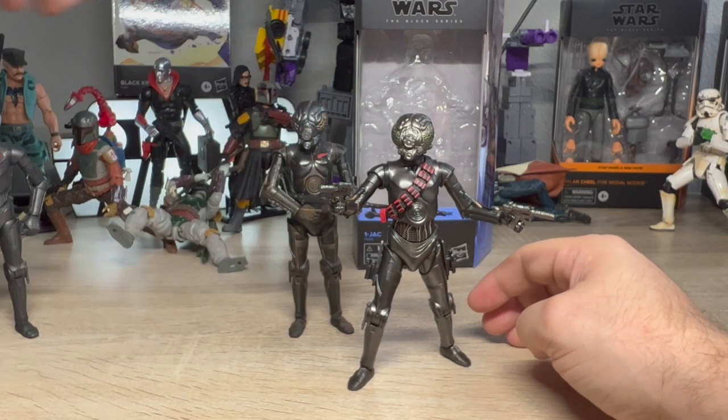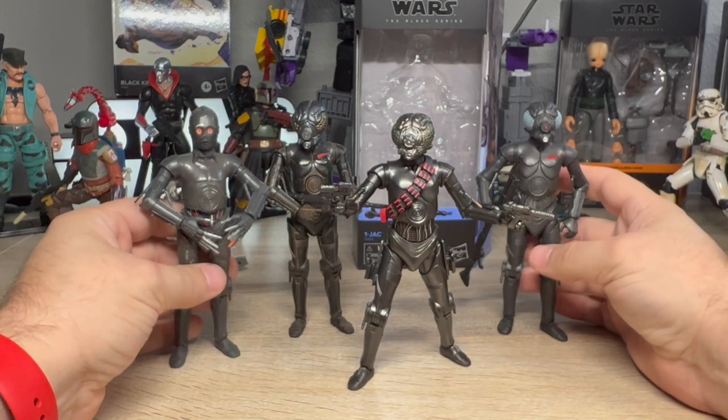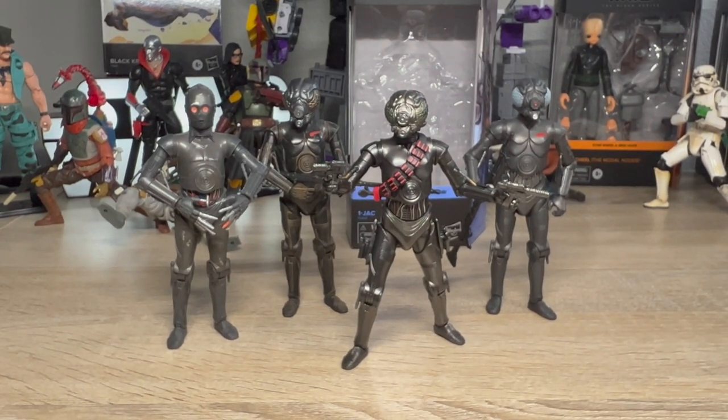I'm going to have him here on the shelf, and that's One Jack. He is fine — I think he looks great with the rest of them. I love this kind of evil-looking protocol droid bounty hunter situation they've got going on. He's going to look great on my shelf. I definitely like the look of these four guys together. It is a Walmart exclusive — it's not out in the US just yet, but I have a feeling it'll be pretty soon.